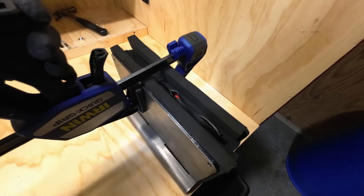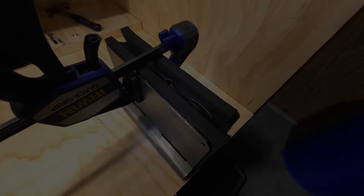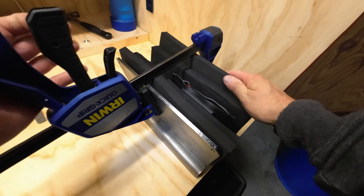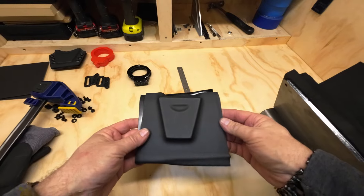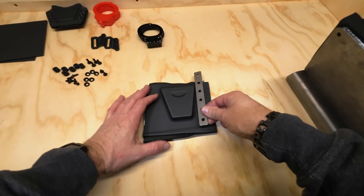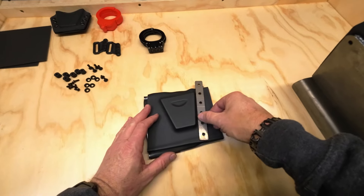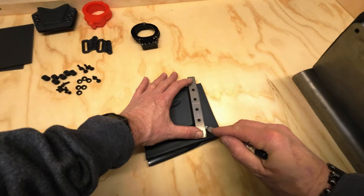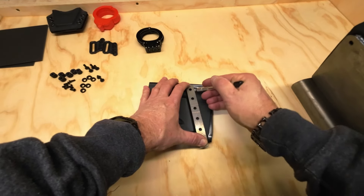Nice and snug. I'm going to give it some time to cool off here. Now what we're going to do is go ahead and mark our hole spacing, and we're going to mark our rough cut where we want to cut our Kydex off.